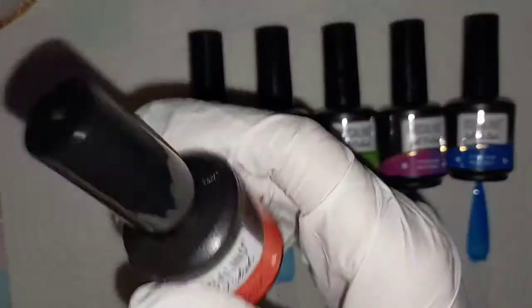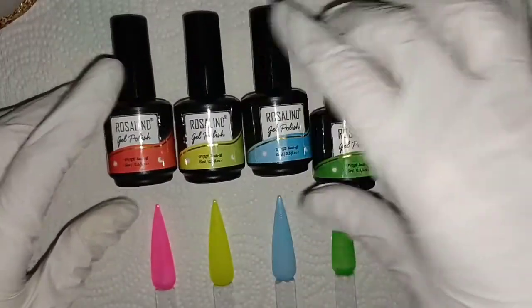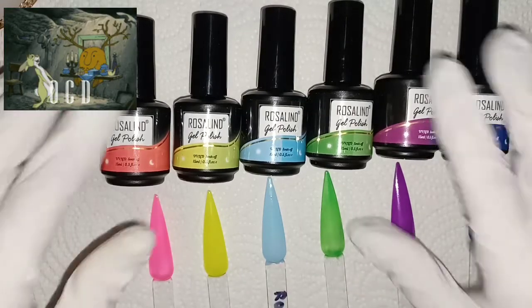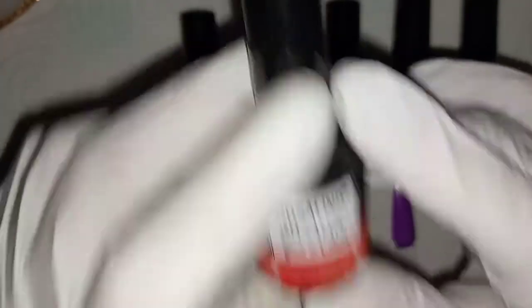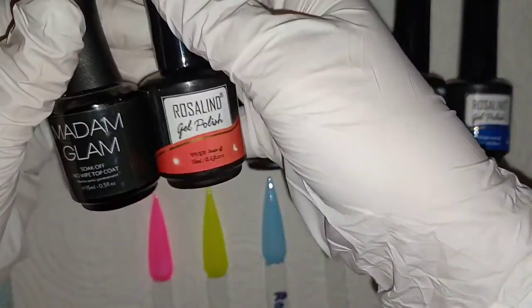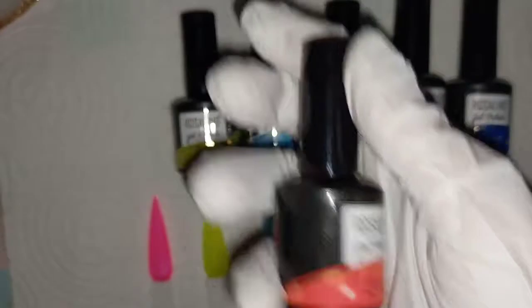So that's what I put on the swatch sticks. Like I said, I did swatch them just to save time. These are one coat swatched. You get 15ml bottles, so these are your full-size bottles. I can grab all my Madame Glam bottles here to compare — same size.